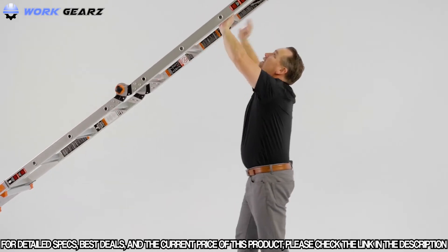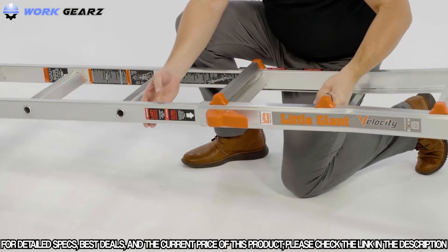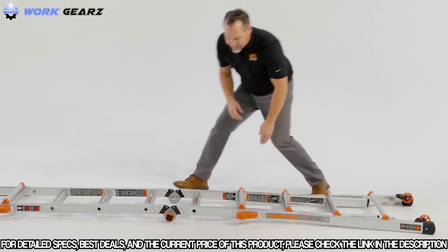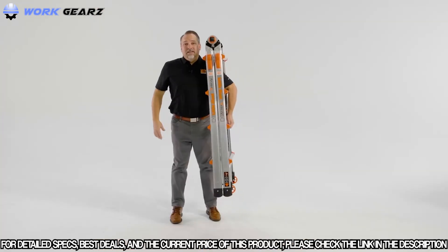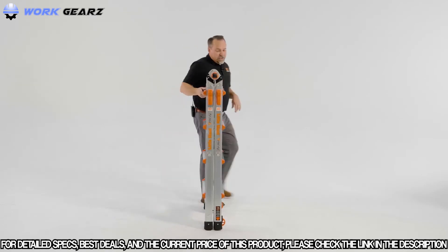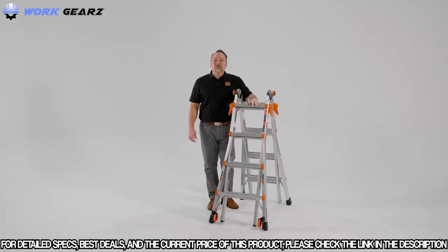To bring the ladder down from its extension position, reverse the steps — hand over hand, bring it down to the floor, turn the ladder 180 degrees so you're facing the rungs, then unlock the rock locks, bringing the rails down to their stored position. To carry your Velocity, put your shoulder under a rung and lift with your other hand — a great way to carry without straining your back or legs. Or take advantage of the wheels in stored position by leaning the ladder back. Always choose the right ladder for the job, set it up correctly, and maintain three points of contact when working from and climbing a ladder.